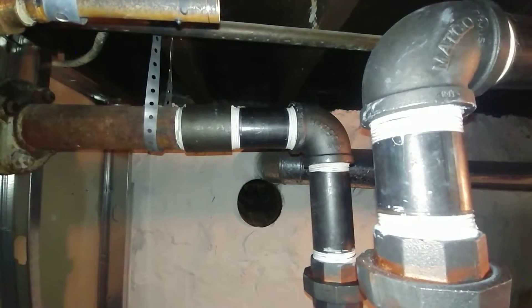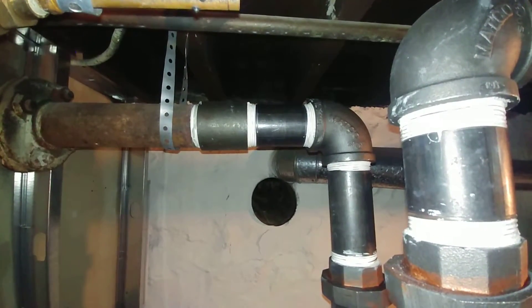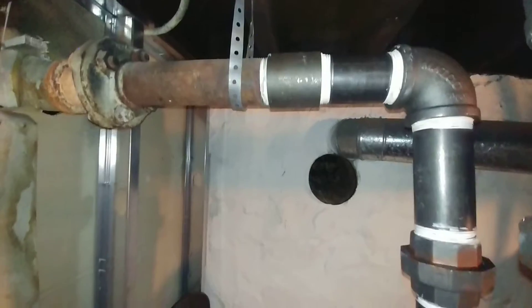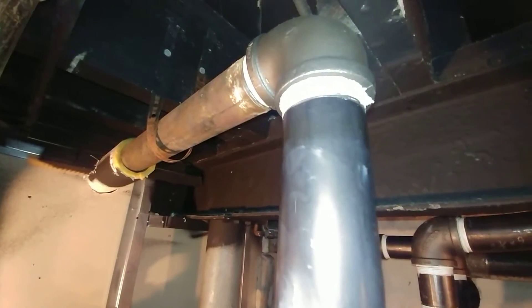That unit there is what is known as parallel flow — the steam goes out and the condensate travels in the same direction, hence parallel flow. Eventually the water is returned via that pipe there, which is the wet return because it's below the water line. This other one here is also a parallel flow unit, two-inch, which is a very standard size.